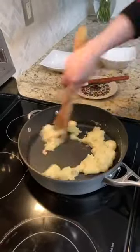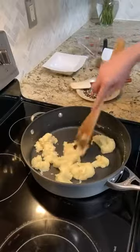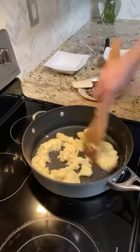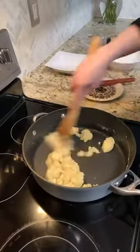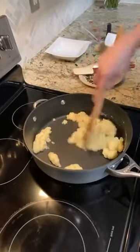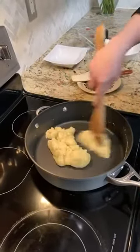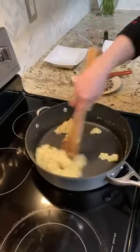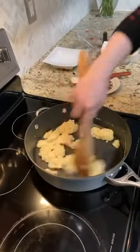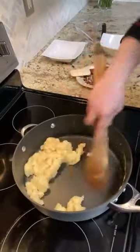You can see it's starting to pull away from the sides and coming together more. I have a little flour lump here so I'm getting that in. This is a really important process — what we're doing is removing some of the moisture from the dough. You might have to put it back on the heat to achieve this, but I have a little residual heat that I'm working with here, which is great.